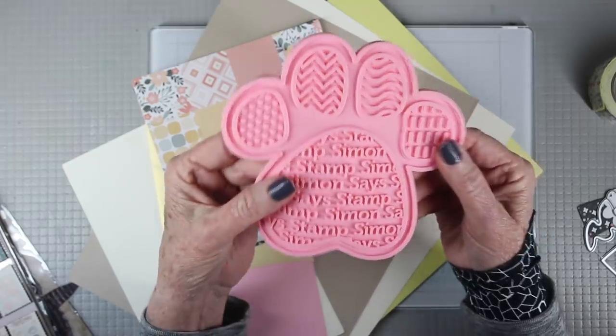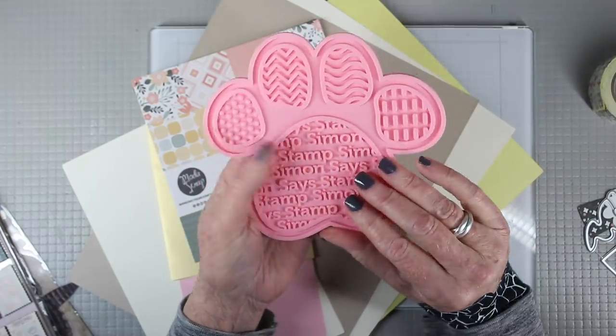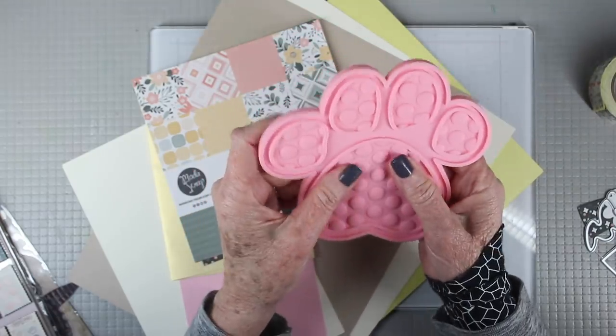You'll also receive one of our cheeky Positively Everything tools. These are made of silicone and are perfect to use with your ink pads and blending so you don't have to hold your pad in place.